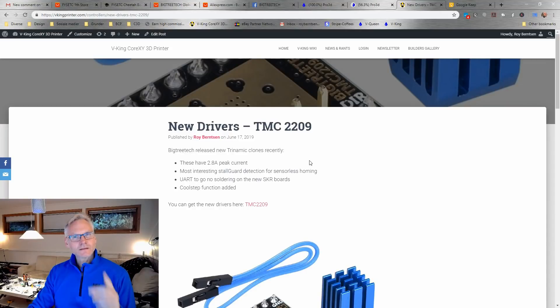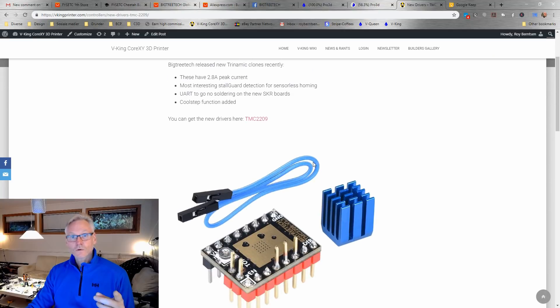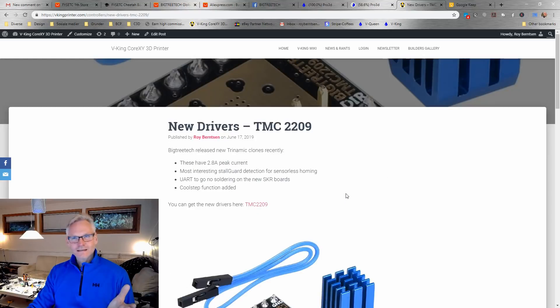So let's look at what's the difference between the TMC 2209 and the 2208. The 2209 has a peak current of 2.8 amps, StallGuard, UART with no soldering, and CoolStep function. Here is a table of the differences between the 2208 and the 2209. There's also the 50-series from the Trinamic clones recently surfacing — I might look into that next week.